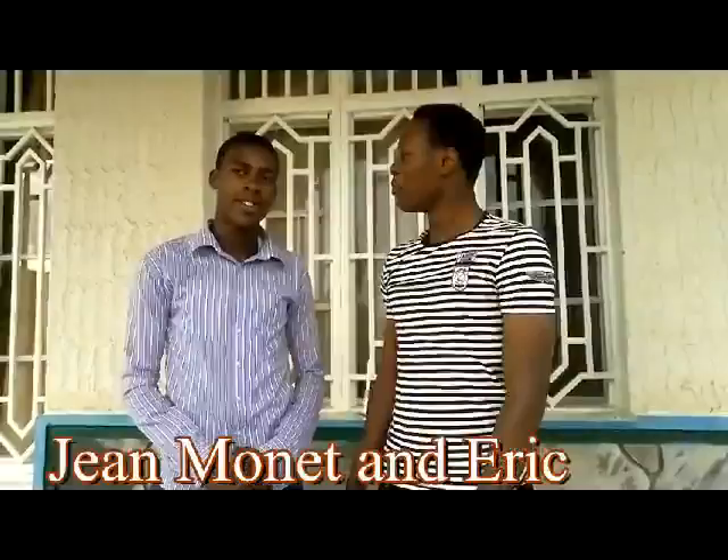Hi everyone, my name is Shamo Nengenzi. I'm with my friend Eric Chimimana. We're from group one and we're going to explain to you more about the product that we found that we can make from wasted materials, takeaway covers and wasted boxes.